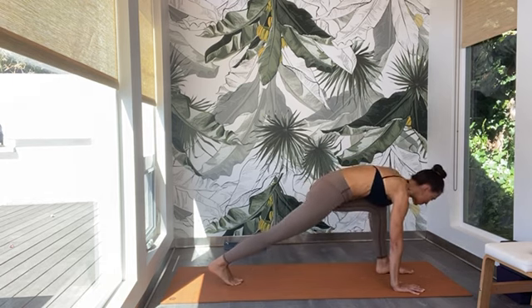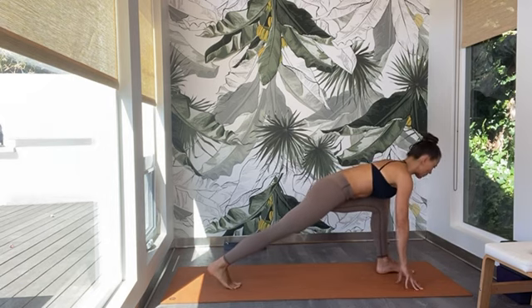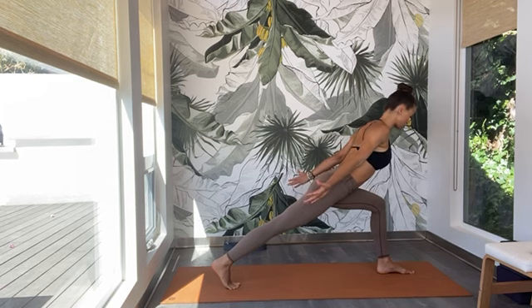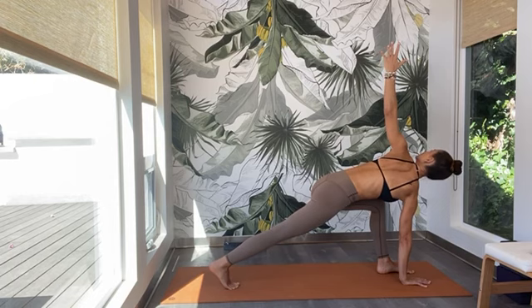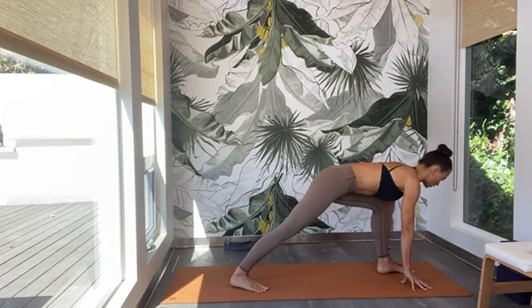Gaze forward and step the right leg all the way in between the palms. Keep your back heel lifted, come up onto your fingertips. Slowly float the arms by your side, turning the palms down. Pull the right hip back, turn the left hip forward. Squeeze the shoulder blades together, squeeze the tricep and bicep muscles together. Deep, slow inhale. Exhale — release the left palm down and twist as you reach the right arm high. Slow inhale — pull the right hip back. Exhale — release the right fingertips down to the mat. Turn the back heel down, get ready for warrior one.